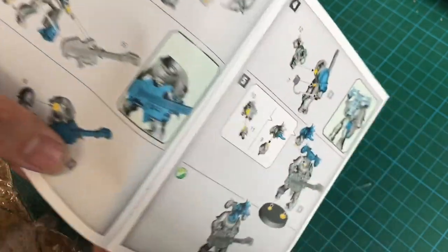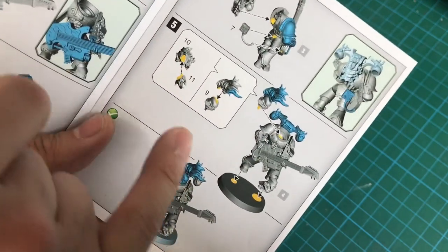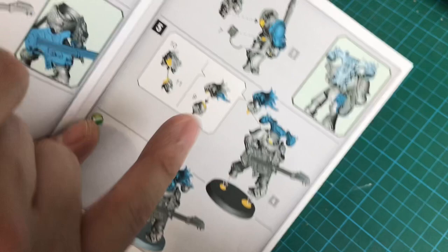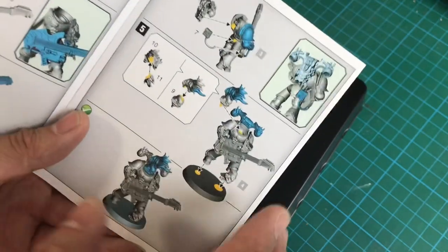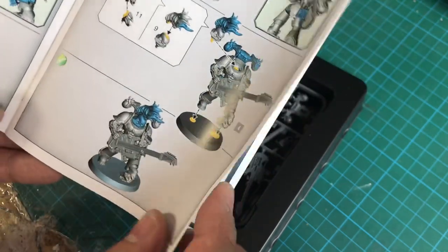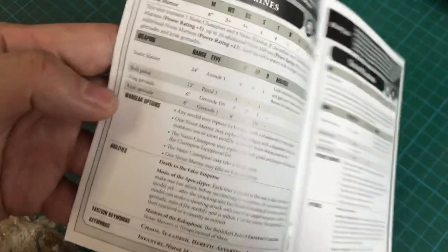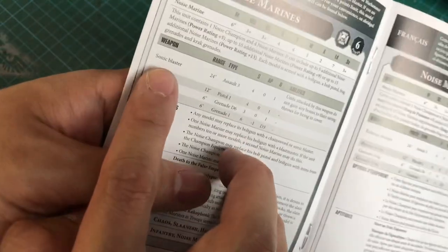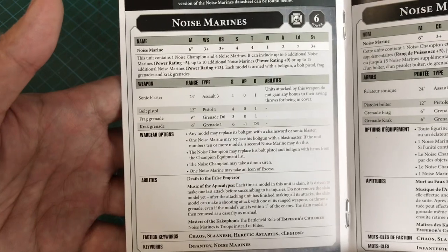His head is separate and as I suspected his mohawk is removable, so I'll have the option of doing him without a mohawk, which is nice. I haven't decided whether I want that yet, but I do have two Noise Marines to experiment with and have variations on. We also have a stat line which is quite awesome — and you can see it's not a bolter, it's a sonic blaster, which is quite interesting.